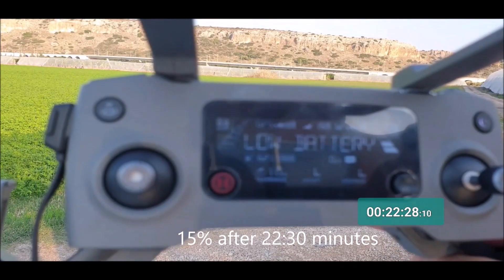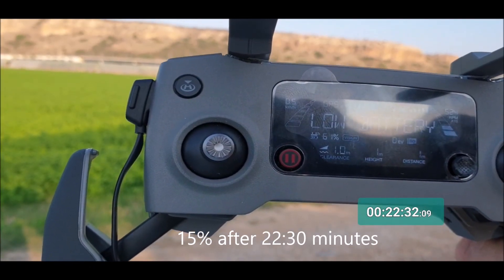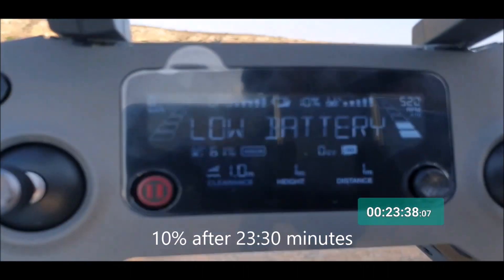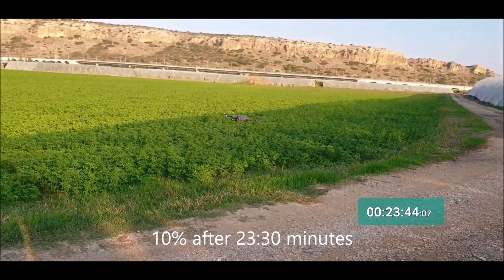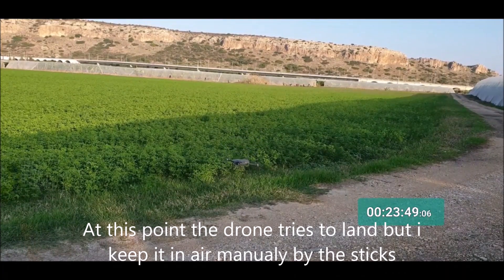After about 22 minutes and 30 seconds, the battery is at 15%. And after 23 minutes and 30 seconds, the battery is at 10%. So 10% after 23 minutes and 30 seconds.